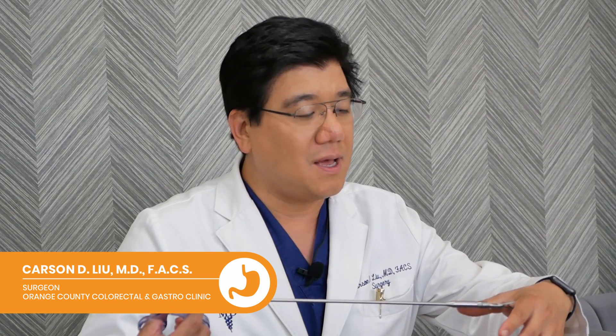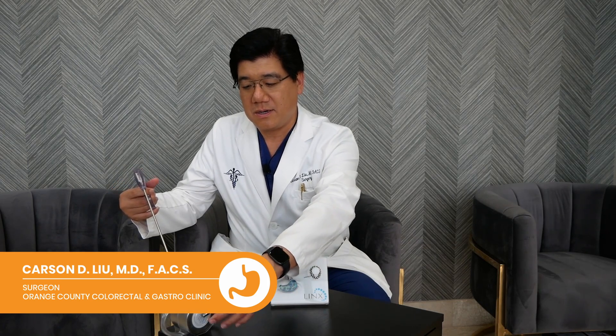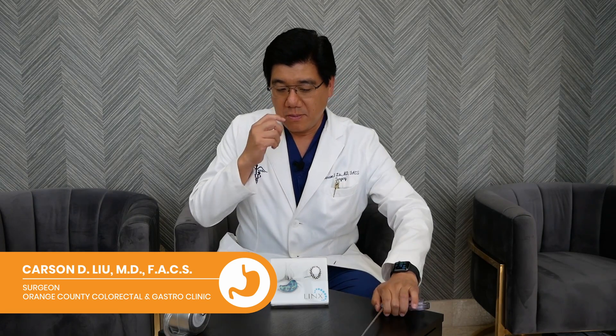This grasper here will act like an assistant surgeon, retracting tissues in a non-traumatic way. We're able to grab tissue and it can hold and basically retract tissues with a strong magnet right here, allowing us to pull away tissues so that we can operate as the primary surgeon.